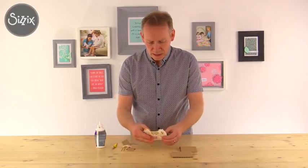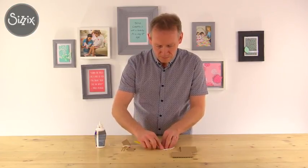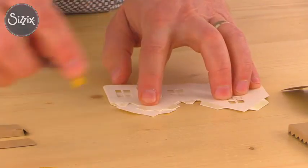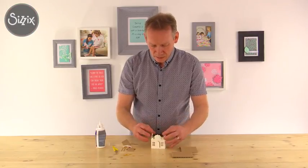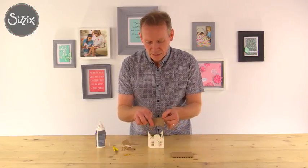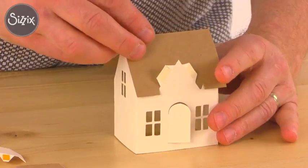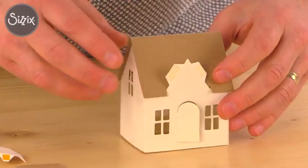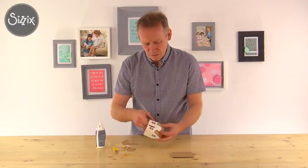Now let's get back to the house itself. What I need to do first is remove the backing of the double-sided tape. There we are - lift that up, fold the tabs back into place, and you can see the front of the roof has this little groove that's going to sit over the door. We'll get that in place, make sure the house is square, and press that down firmly. On the inside I'm just going to press these tabs into place.